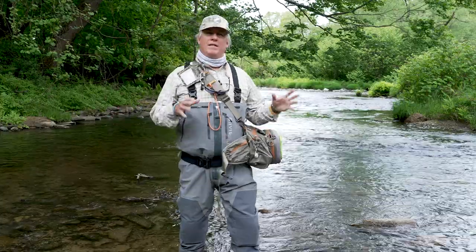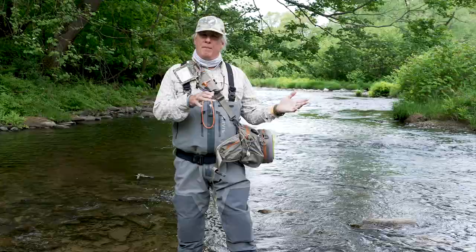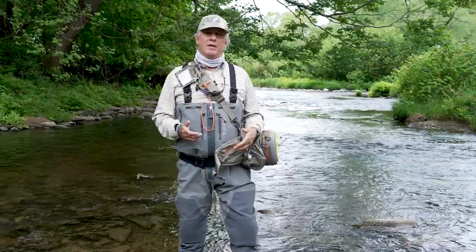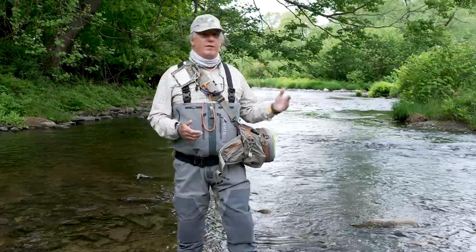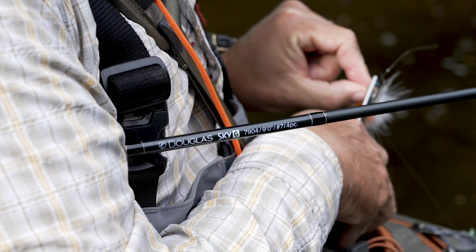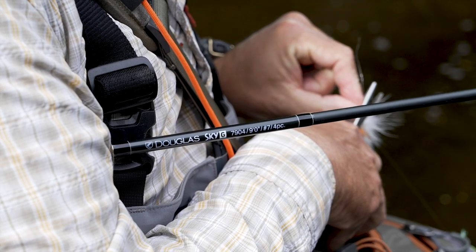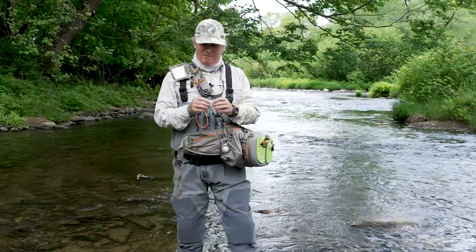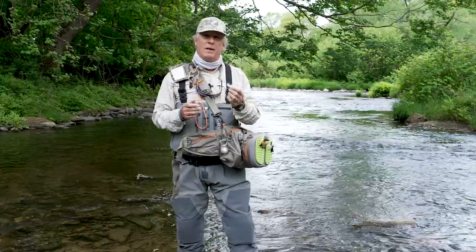The bass have kind of done their spawning thing and most of them are heading back out to Lake Ontario. I just wanted to go through some of the flies I like to use for this time of year for smallmouth. They really shouldn't be a shock to anybody — very common flies. Probably one of the most common, most effective flies ever is the woolly bugger.